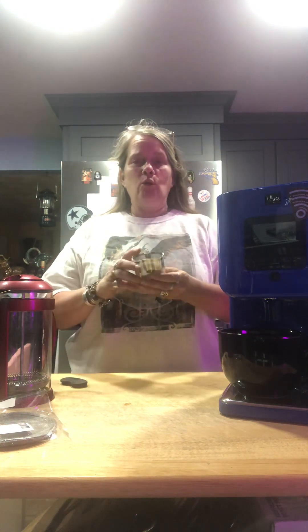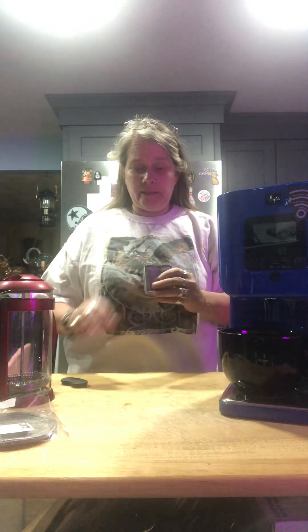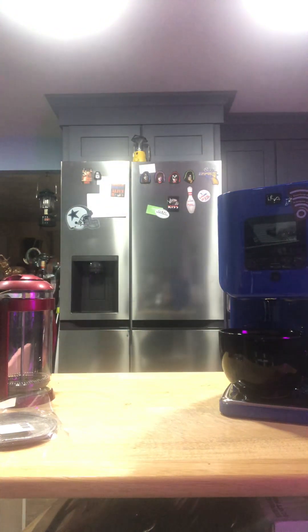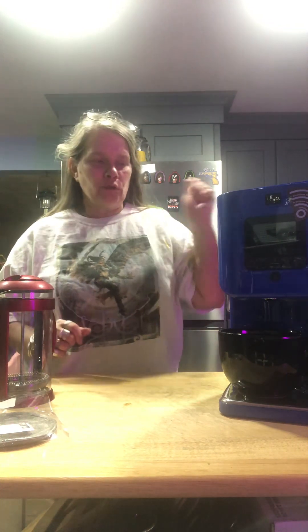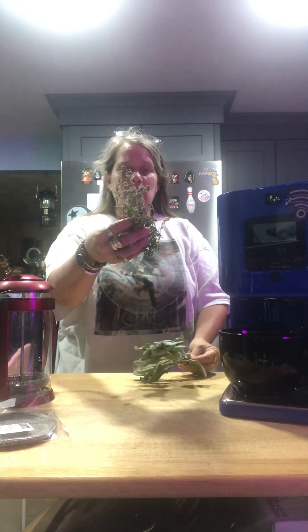This container only holds about seven or eight grams of any kind of herbs. You can do it with cannabis or with basil — right now I'm doing it with basil, but instead of using the containers they give you, I'm using the French press pack. I'm doing a mix of basil, oregano, and sage, all fresh from the garden. My basil is already in there, and here's my sage and oregano.